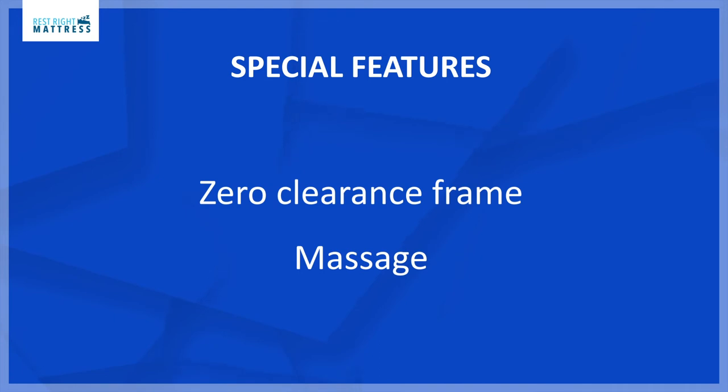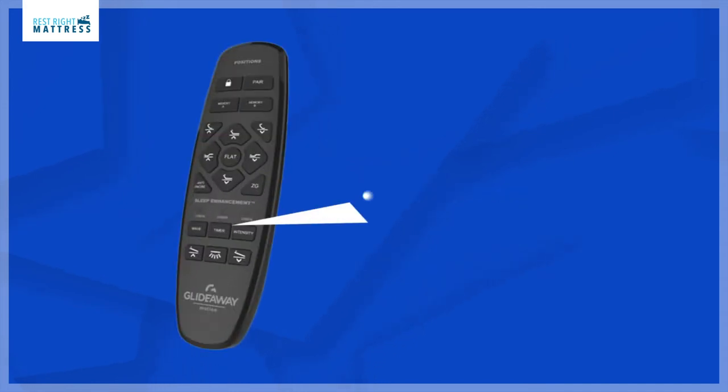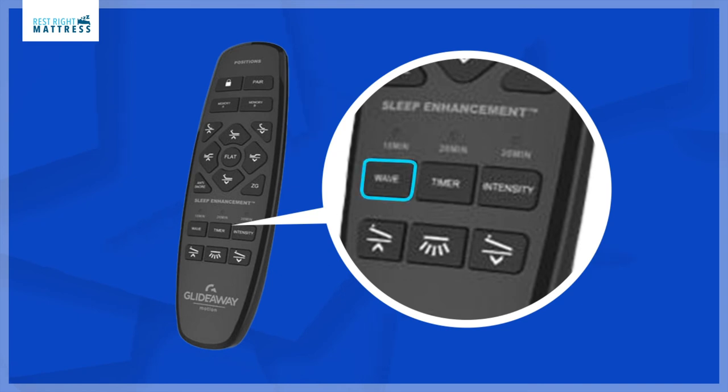The Glideaway Motion 500 adjustable bed base can work on a platform bed without the legs, or if you don't have a platform bed frame, you can use it with the legs. The massage can control the wave modes by pressing the wave button on the remote, increasing and decreasing the wave massage.